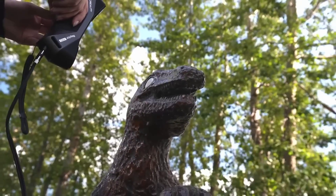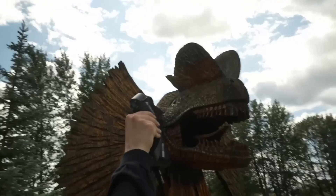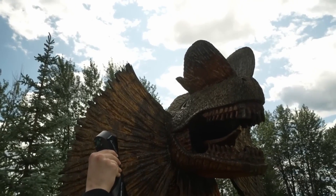Today, I tried to learn 3D scanning in just one day. I had zero experience, one scanner, and let me tell you, I learned an awful lot.